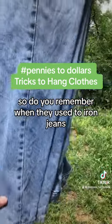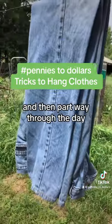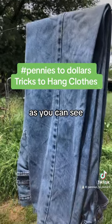Do you remember when they used to iron jeans? I put these seam to seam and hang them like this, and then partway through the day when the outside's dry, I flip them over. They come out looking like they're ironed, as you can see.